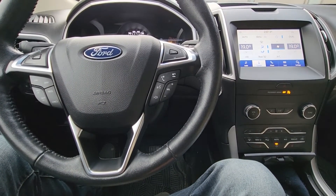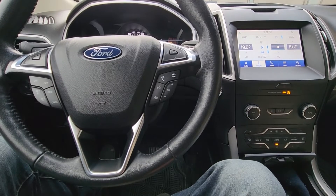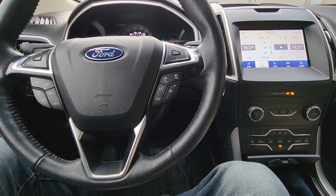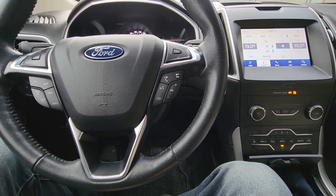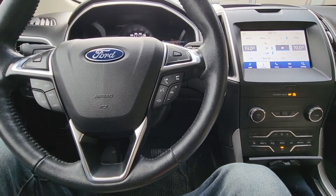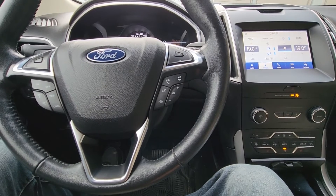Welcome to my YouTube automotive channel. In today's video I have a 2020 Ford Edge and I will show you how to update the Ford SYNC 3. This video will apply to the second generation of Ford Edges made from 2015 all the way up to 2024.